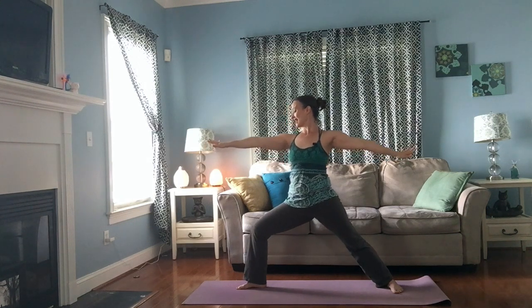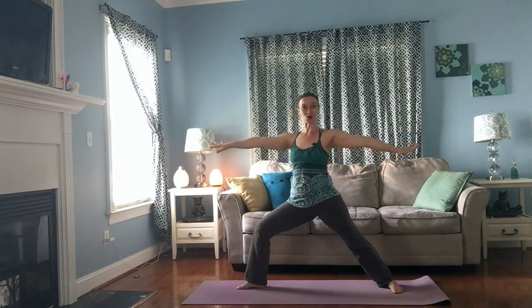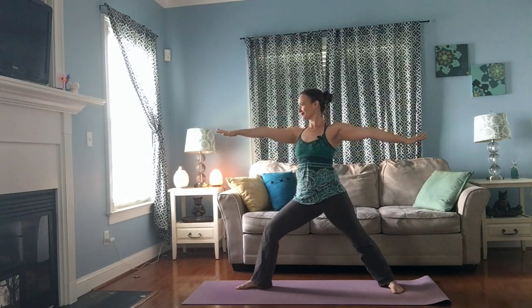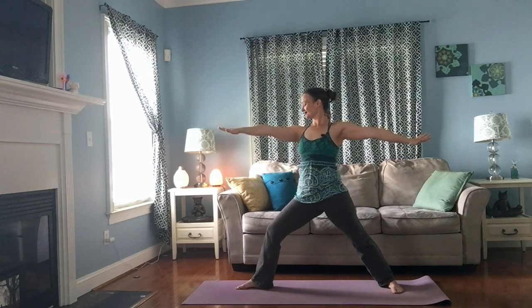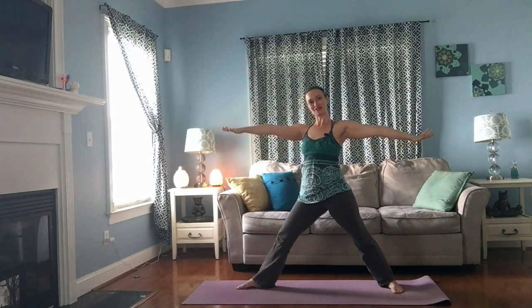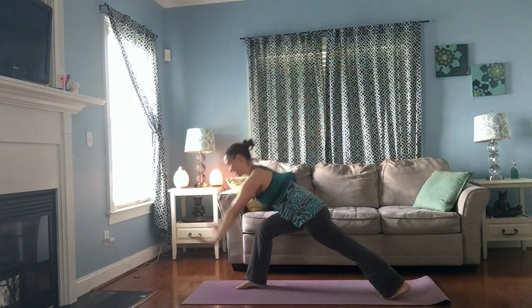Inhale, straighten your front knee. Exhale, bend it again. Two more times, moving with your own breath at your own pace. The next time the front knee bends, keep it bent, bring your hands to your hips, spin your back heel up. Reach your arms, inhale. Exhale, bring your hands down to the floor, step back, come into your plank.